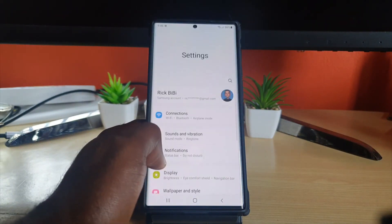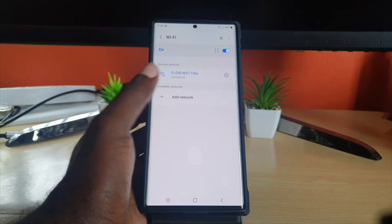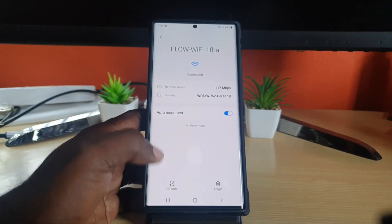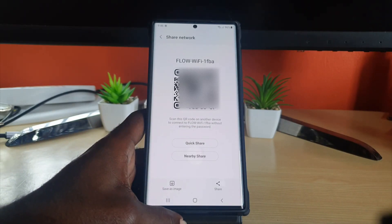The first thing to do is go to Settings, then go to Connections. Once you're in Connections, tap on the name of the connection in blue. Once you're in there, go ahead and click on the gear icon. Then tap and you'll see the QR code.